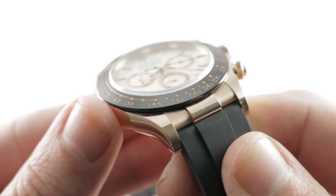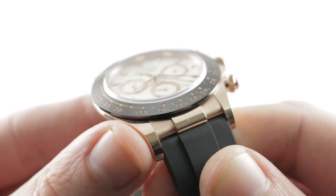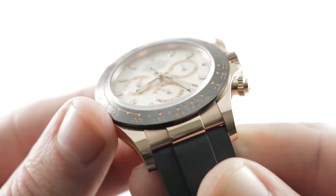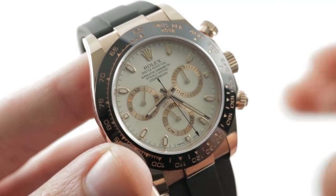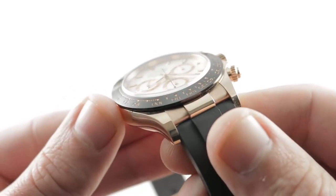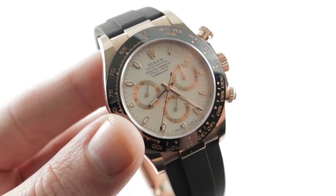You can see this lovely Everose red gold and ceramic Rolex Daytona on our website. Remember, Everose is so named because it has a high percentage of platinum so that it doesn't oxidize and fade over time as some red golds can — a lot of red golds after a few decades begin to look yellow, but this will be Everose. See it and make it yours on the Watchbox.